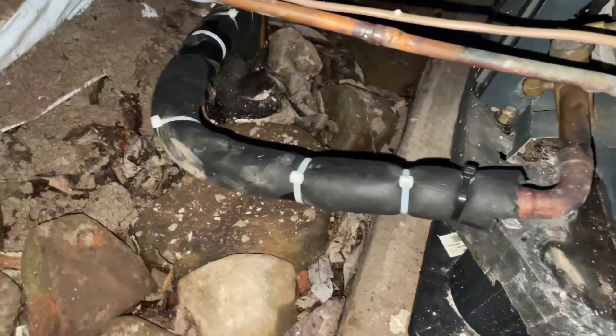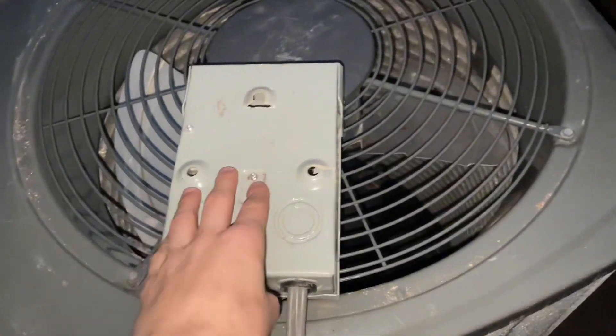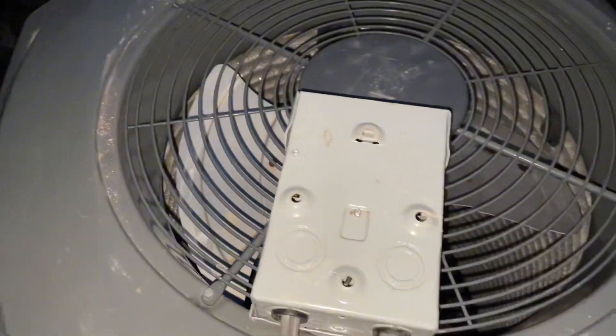About 10 minutes ago, I noticed the insulation was all ripped up so I had to zip tie that back together. I saw the disconnect in so I just took it out and flipped it over so there's no way of it running.